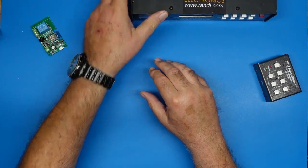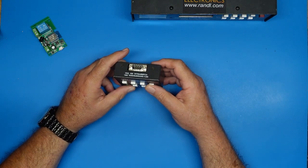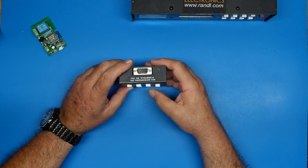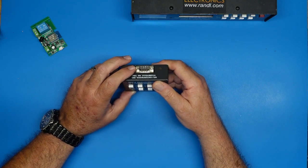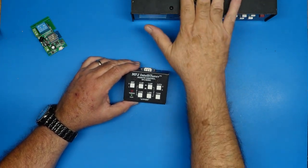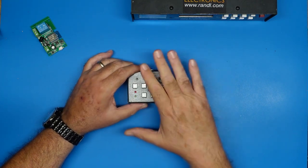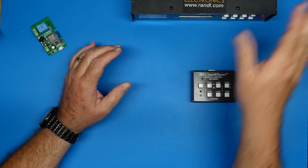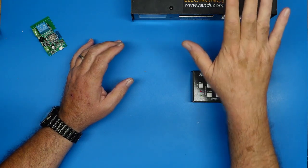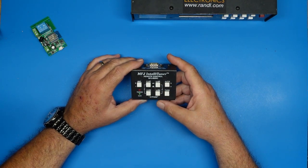When I got it, I saw that it had remote capability available. This is the remote capability — a 9-pin DB9 on the back, which matches the DB9 on the back of the tuner. So you could set the tuner out of the way and put the remote somewhere close to your hand while operating, so you don't have to reach three or four feet over and push the tuner button. That function works great, mostly, and it's fine.